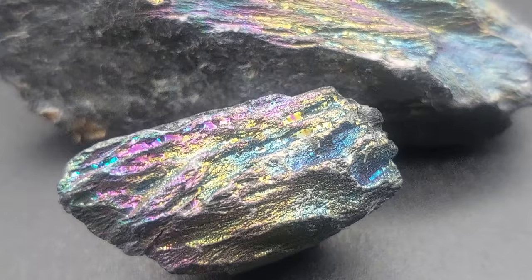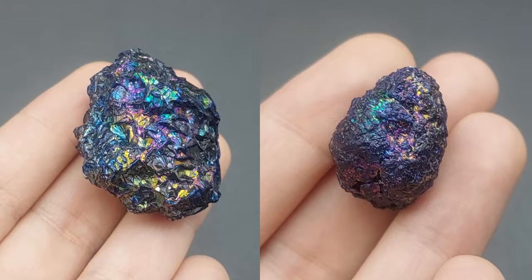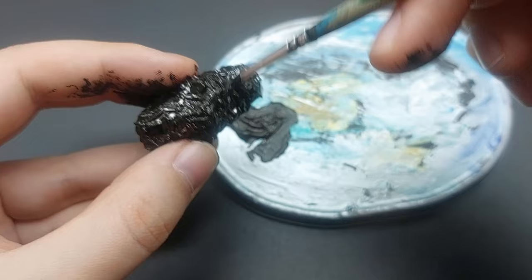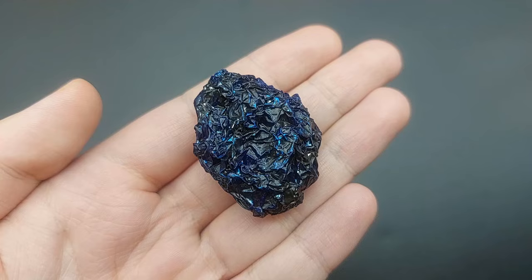If you can't find any rocks you can also crumple up some aluminium foil and make it look like a rock. I'm trying to keep the foil quite rough because the iridescent film shows best on bigger gaps. I like to give it a coat of black acrylic paint first, and once that has dried I add some color to make it more interesting. Make sure the paint is completely dry before you dip the fake rock.